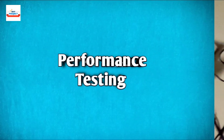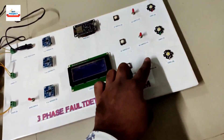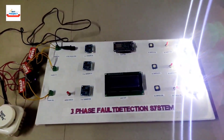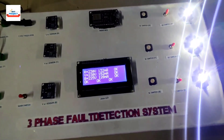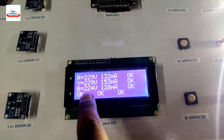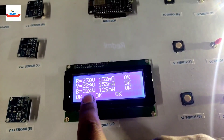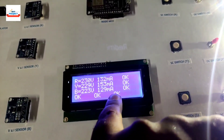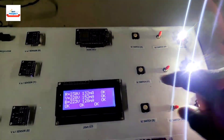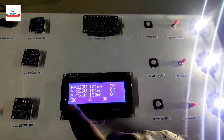Let's turn on the system — the main switch is already on and all load switches are on. The system has turned on. Voltage is around 229–224 volts, approximately 230 volts per phase. Current is around 128–130 milliamperes. All loads are nearly identical, so current is similar across phases. There is no fault — everything is normal.